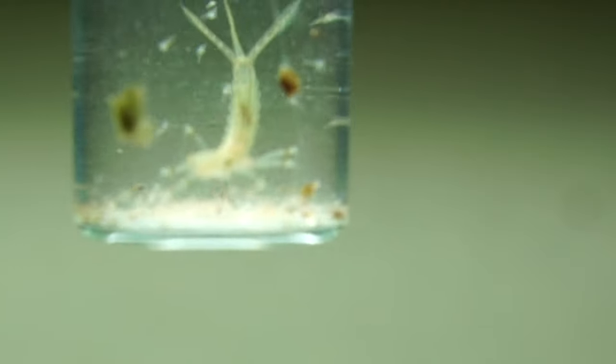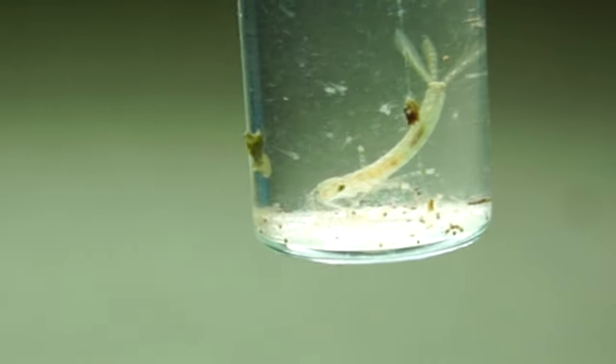The third way, which is generally more unlikely, is that whilst you've been working in the fish room or had a door open, a dragonfly or damselfly has flown in, quickly laid their eggs, and hopefully flown out. But generally that doesn't really happen — it's more common from plants and live food.